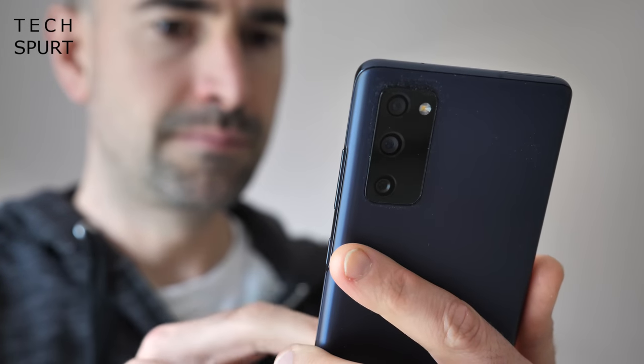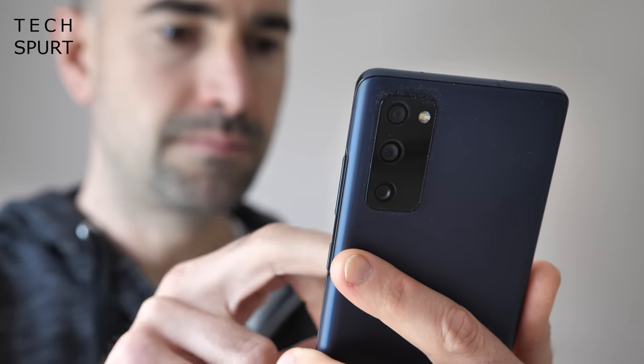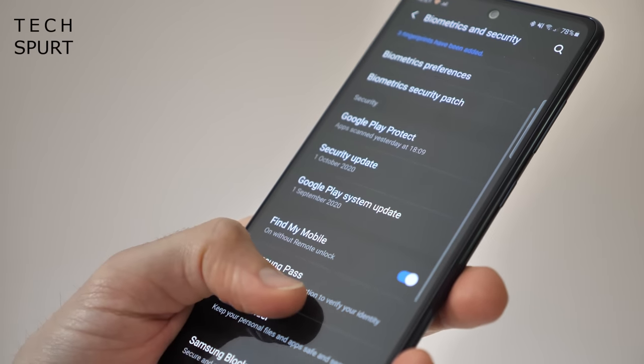It's got its own contactless payment system, its own app store, its own password filler, its own virtual assistant, its own web browser and all kinds of other apps. It's completely unnecessary and can be particularly annoying, especially if you're already coming from another Android phone. But the Knox security features are a welcome addition, adding an extra layer of protection that some other Android phones miss out on.